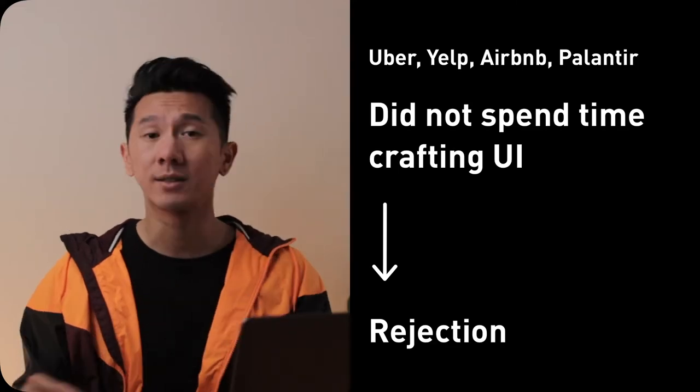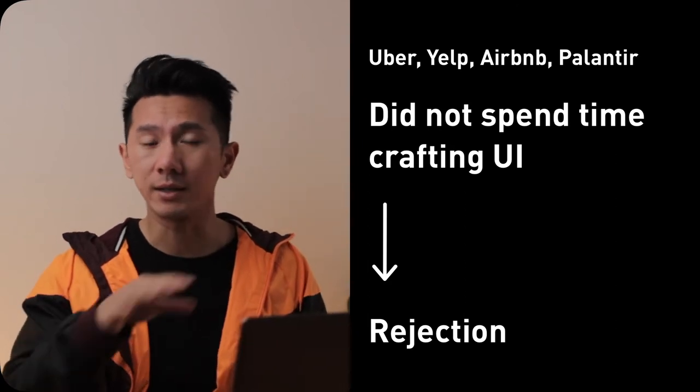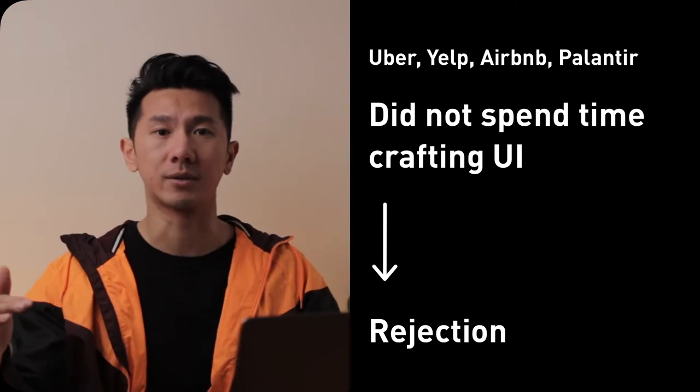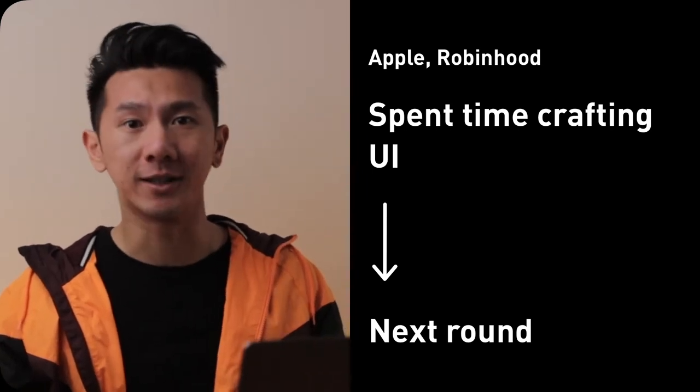This is especially true for consumer-facing products — Apple, Airbnb, Pinterest, Snapchat, etc. I have personal experience and confirmation from peers to back this up. I've done design exercises for Uber, Yelp, Palantir, and Airbnb. For all of those, I did not pay attention to visual execution, and I failed all of them — I did not move to the next round. When I iterated in Justine V2 and did exercises for Apple and Robinhood with much more time spent on visual execution, I made it to the next round. This was clearly the biggest thing I had missed.